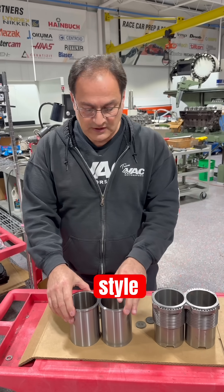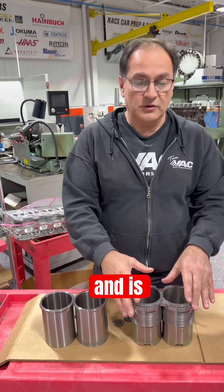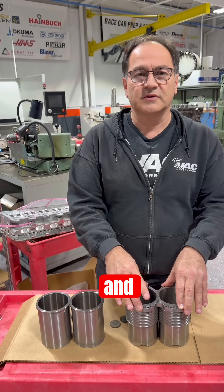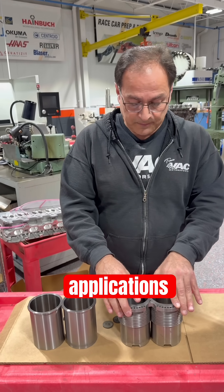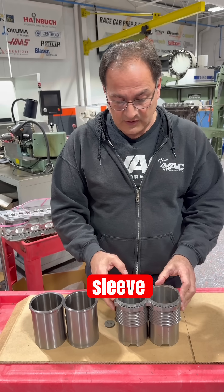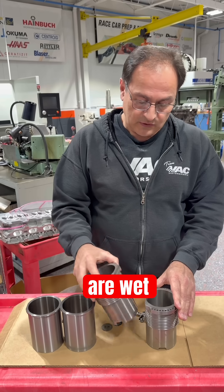The other style is one that we use in our billet blocks, and is also common in the Honda world and similar applications. We've also done some of these in Mercedes applications. We go to what LA calls the amphibious sleeve and Darton calls the MID sleeve. These are wet sleeves.